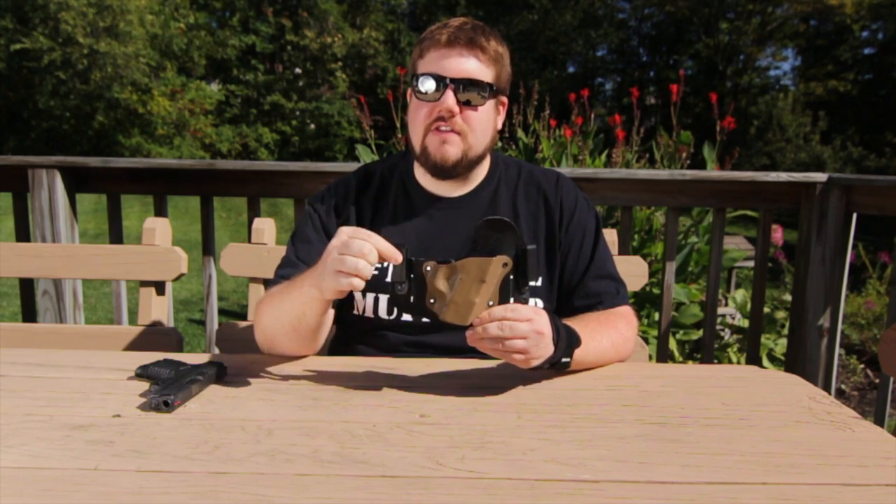On the ends it has adjustable belt loops, so you can move these up or down depending on how deep you want to carry it. It actually came with them mounted lower, so it sat a little higher than I like. The tactical muffin top likes to push out on a gun, so I carry it rather deep in my waistband. I adjusted these up and it fit perfectly.